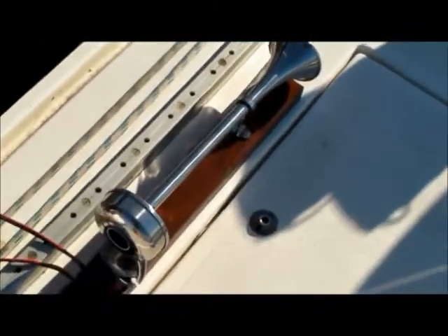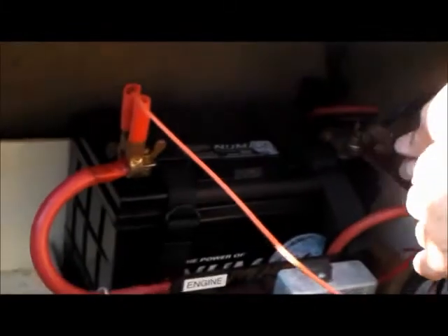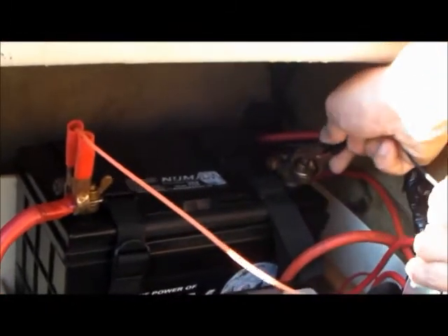Now we need to connect the sound horn on the deck. Using the red and black crocodile clips, the red goes on the red and the black goes on the engine battery. One connects as so, the other connects as so — make sure they are secure and give it a test.